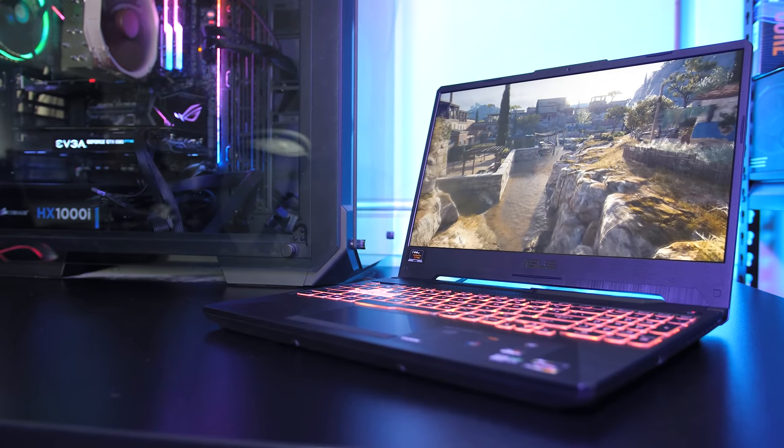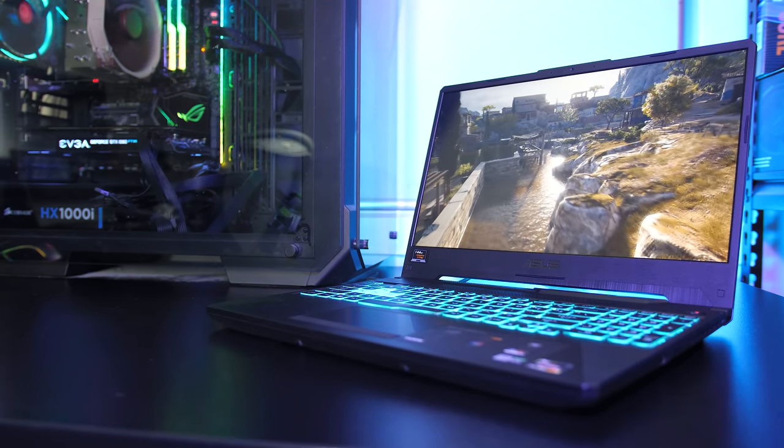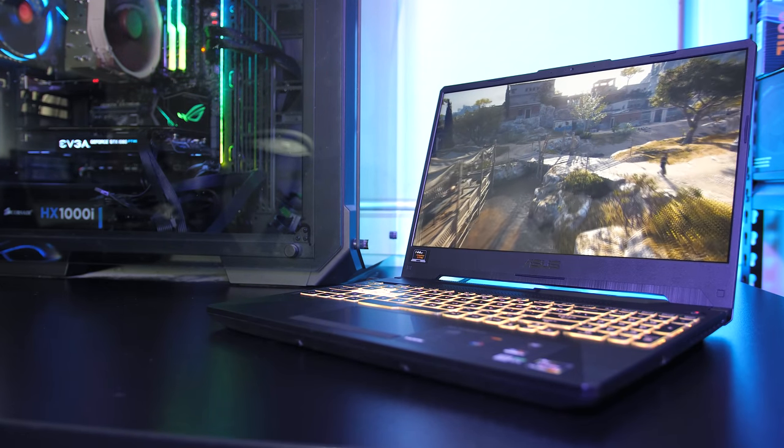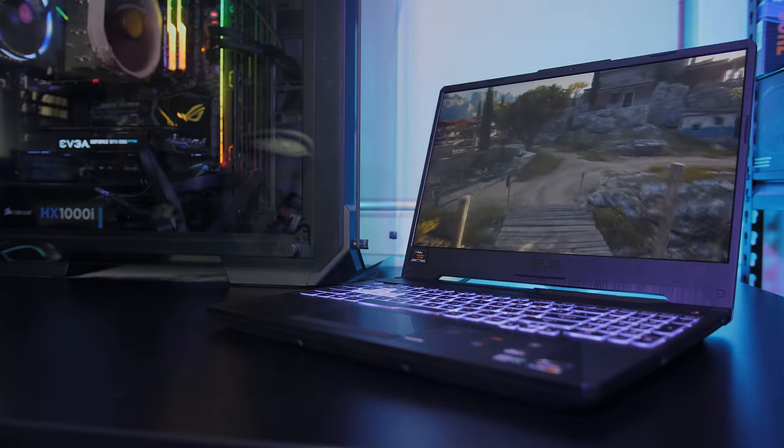Stay tuned for more AMD-based machine testing. Let me know what you thought about the ASUS TUF A15 gaming laptop down in the comments, and if you're new to the channel get subscribed for future laptop reviews and tech videos like this one.